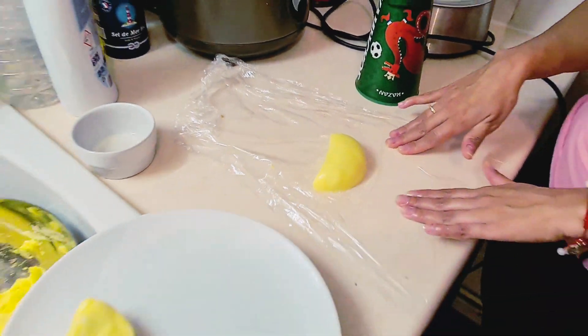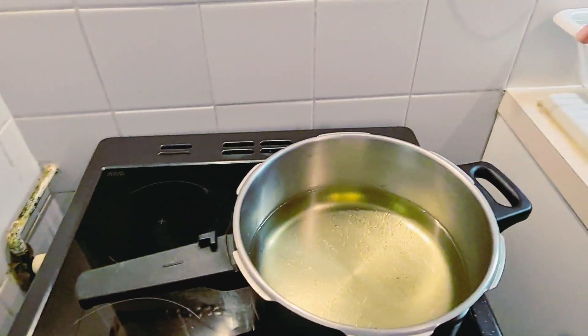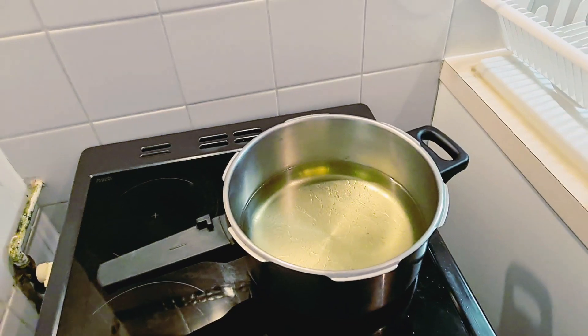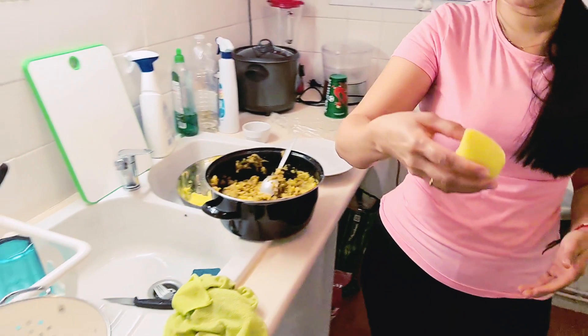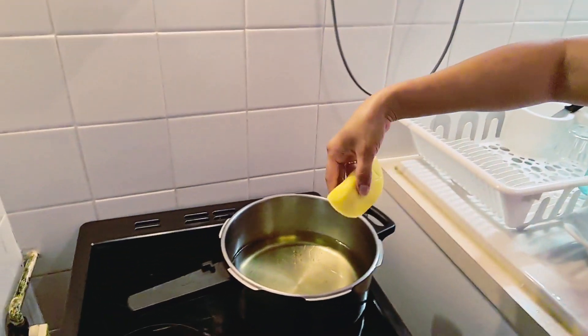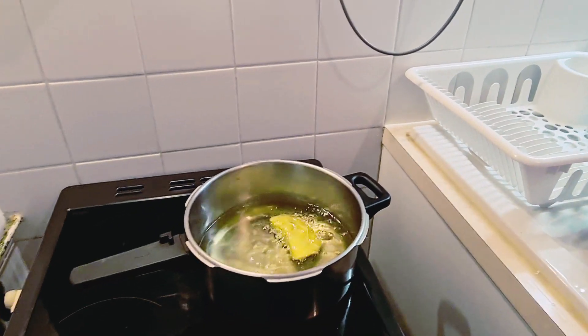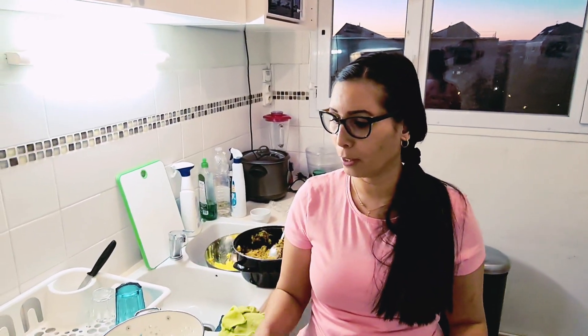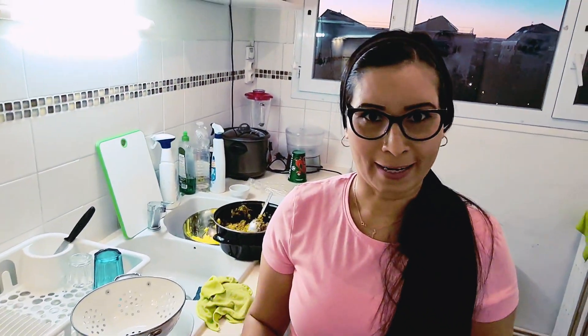Estamos en estos momentos esperando que el aceite caliente para poder introducir la empanada en el aceite. Aquí llevamos la empanada y vamos a ver — yo creo que ya está caliente y se fue la empanada. Esa es la forma que tengo yo, la Juli, para hacer las empanadas. Así sucesivamente voy haciendo varias empanadas hasta llenar la olla — más o menos caben unas cuatro y quedan súper ricas.